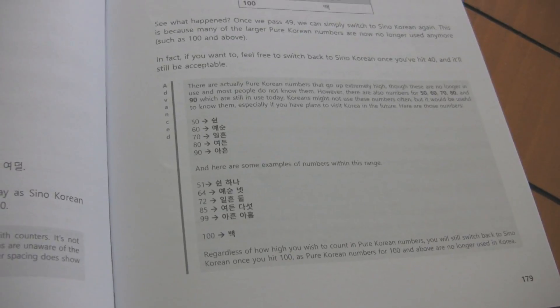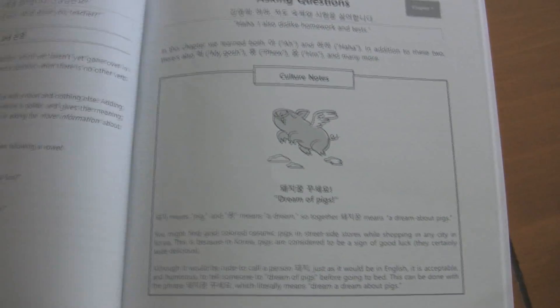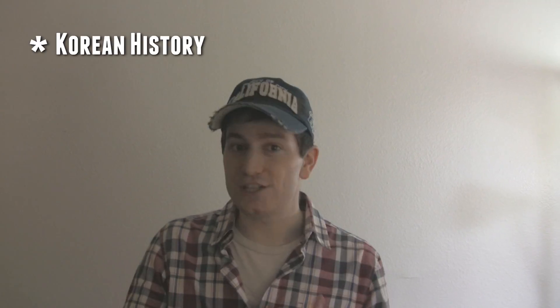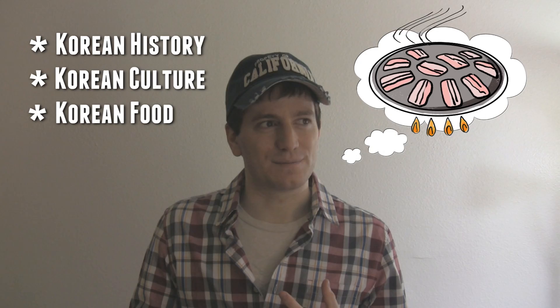And if you've already learned basic Korean, I've also thrown in advanced notes into every chapter, which go into a bit more detail than you may have learned before. And I've also included culture notes in every chapter, which will go into information about Korean history, culture, and food.